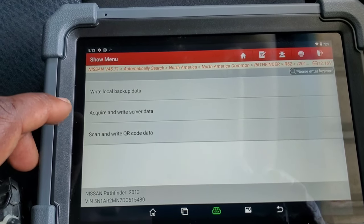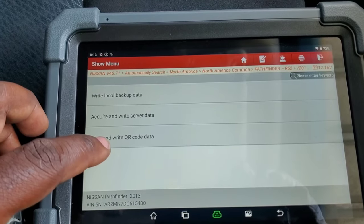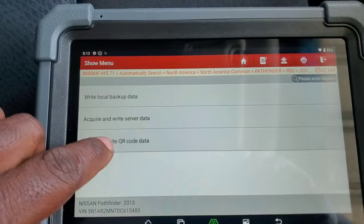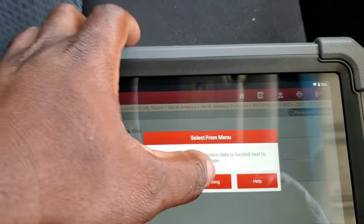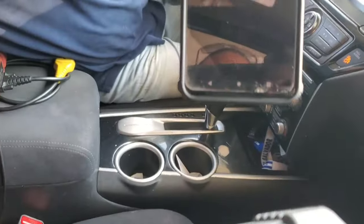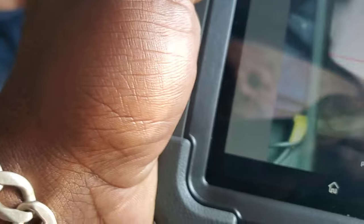So now we're going to scan and write QR data code — we're going to click that. So we'll do a scanning and that should open up our camera. Abre el código ahí hermano. So we got our code right there. We're going to try to scan it. Let's see — where's my camera? There it is. Let's see if we can get a good image.